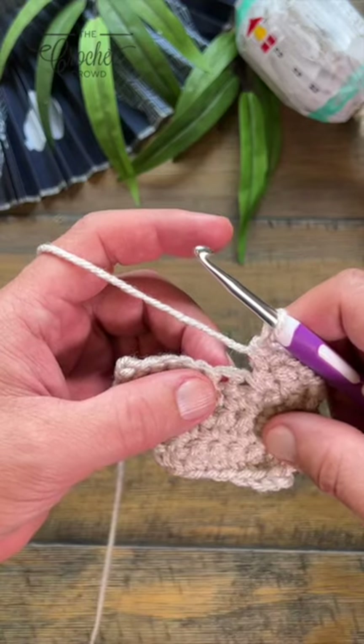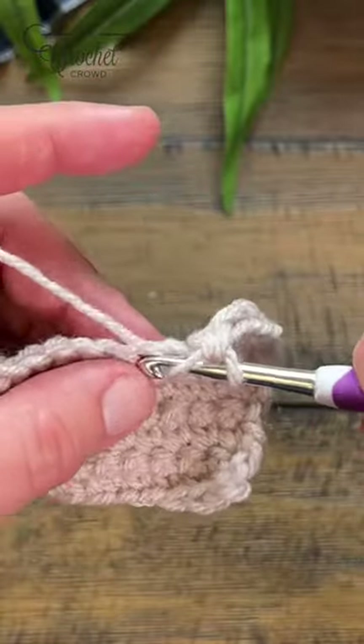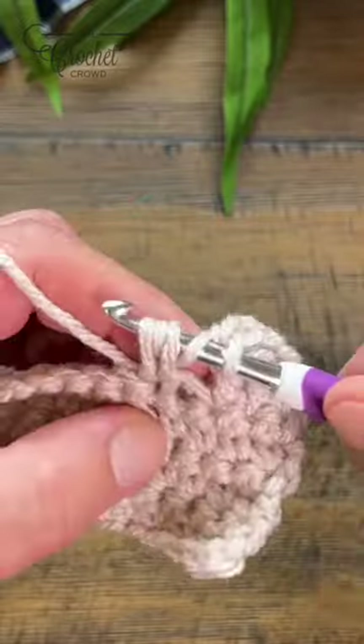The three half double crochet cluster stitch is not the same as the puff stitch. In the assigned stitch, yarn over, going in, pull through, and then do it again, pull through, and one more time.